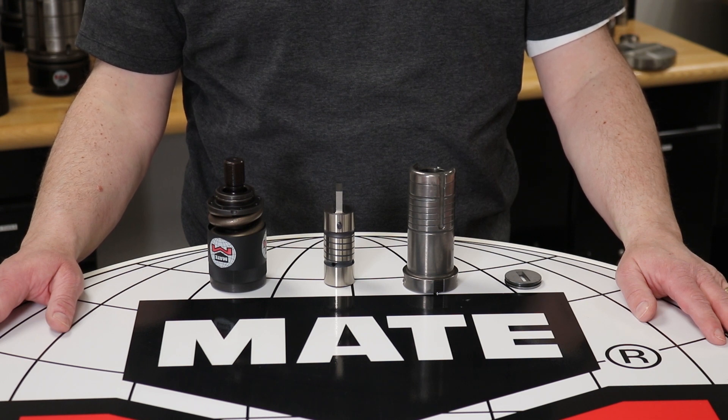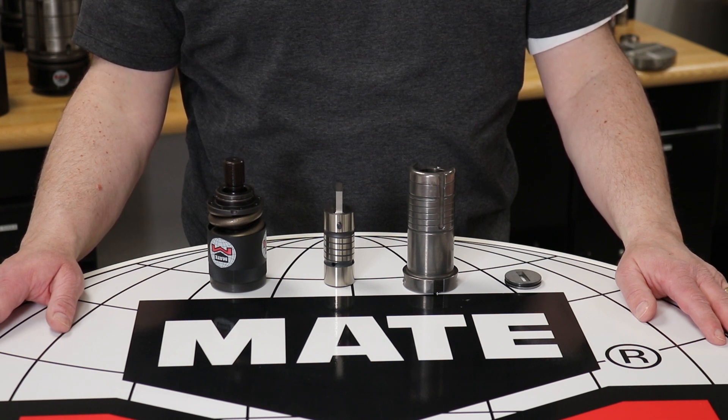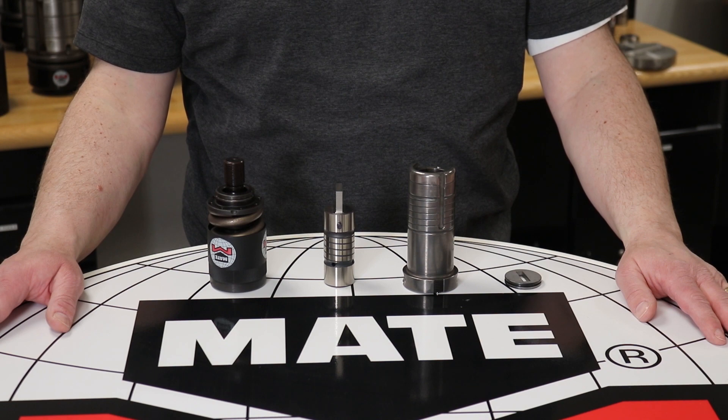Ultratech punches are made from premium high-speed tool steel for extended life. Mate's Ultratech stripper plate is designed to provide an additional 3 mm of prime light to the punch, lowering operating cost and extending run times.